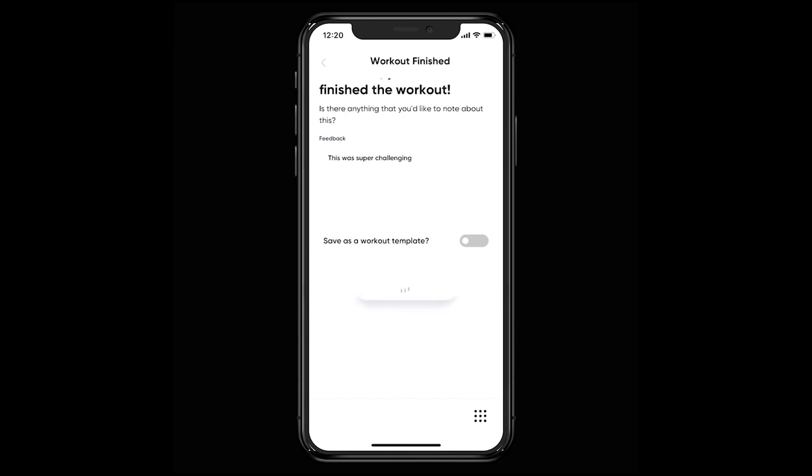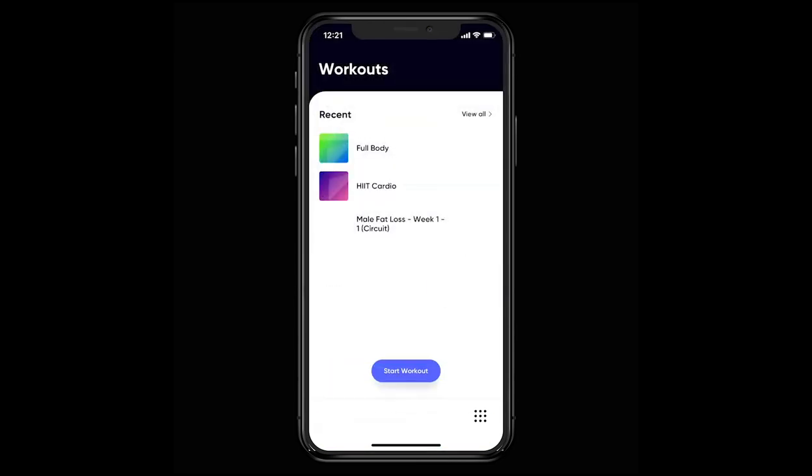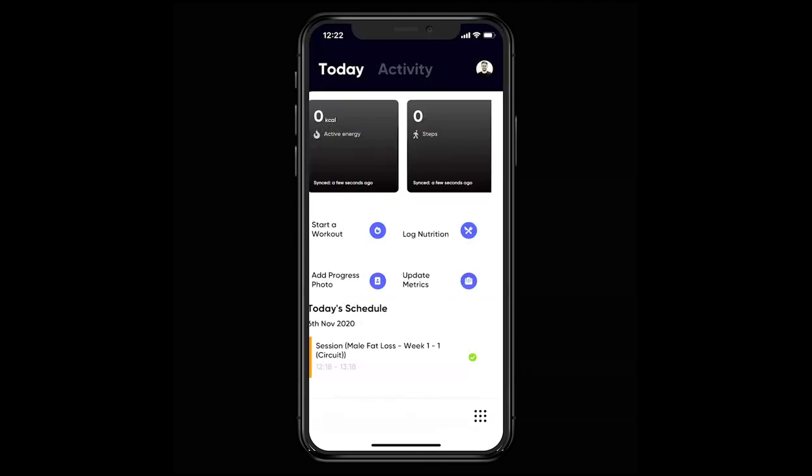Finally, hit the finish button and you'll be navigated back to your hub screen. If you'd like to see what you've logged, swipe left and check it out through the activity feed.